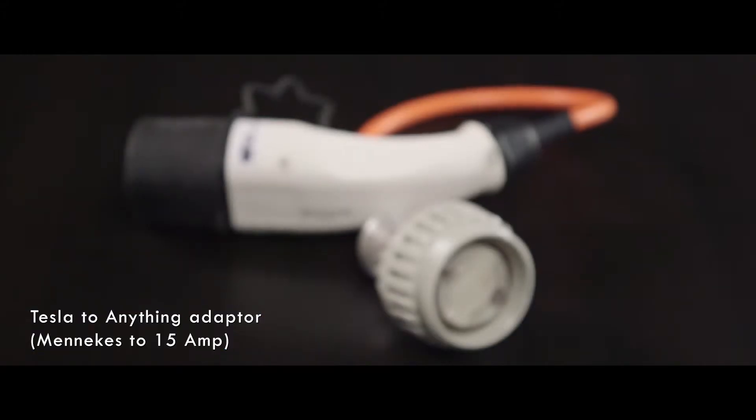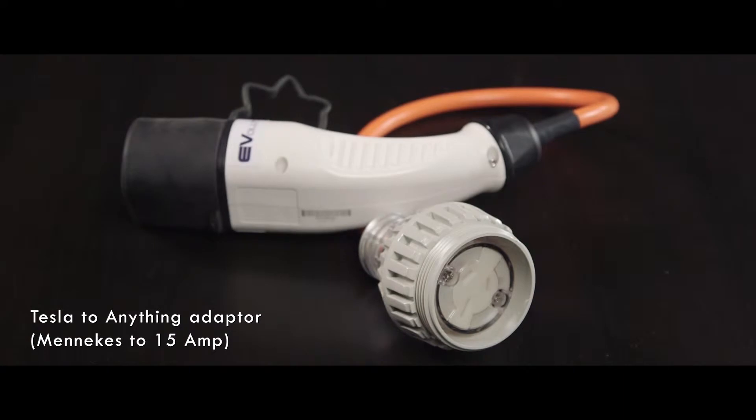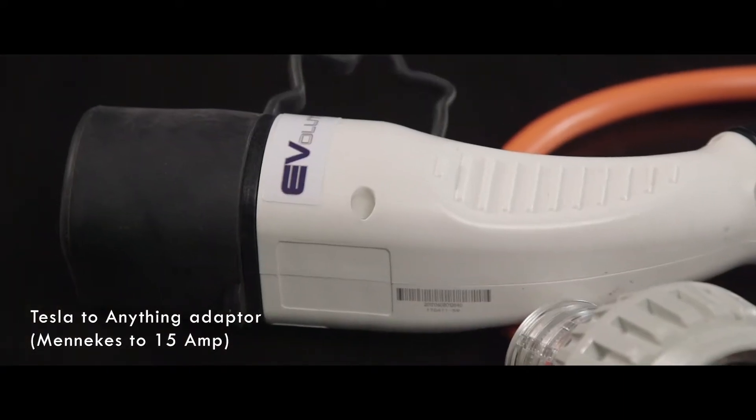Tesla have done a magnificent job rolling out chargers worldwide. But what if you don't own a Tesla? What if you own a Nissan Leaf or a Mitsubishi Outlander? Here we have a product that everyone's been waiting for. Our Tesla to anything adapter unlocks Tesla destination chargers for general EV use.